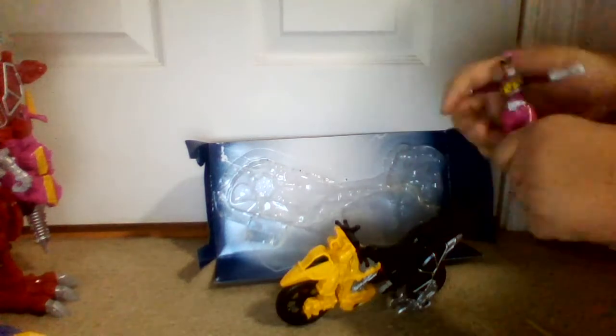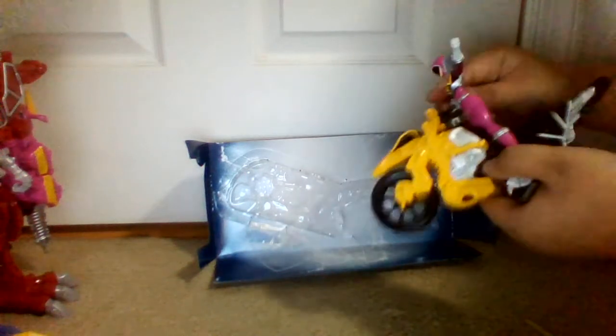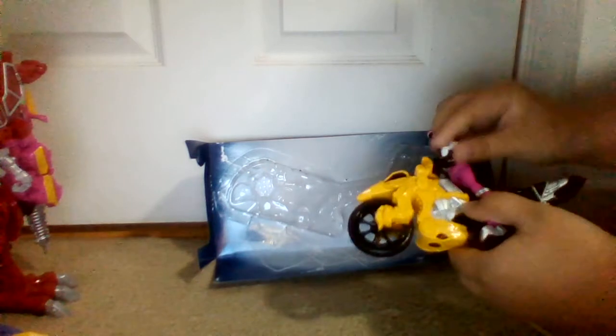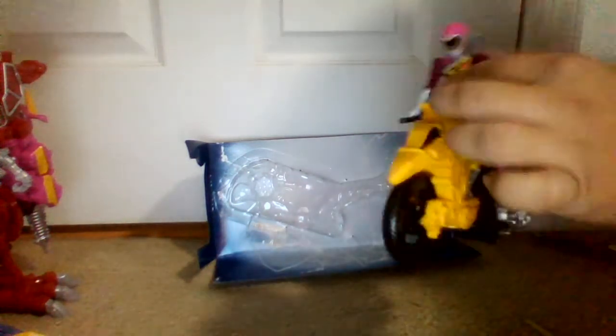We got the Pink Ranger. Let's see how well she does with the skirt. Is it going to be hard for her to ride the bike? Fingers are hard to grab the handlebar... okay, here we go. She can ride the bike, but she can't sit — she'll just have to stand. She's pretty good.